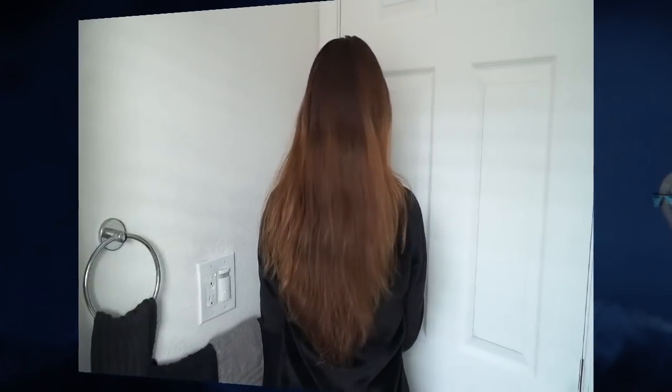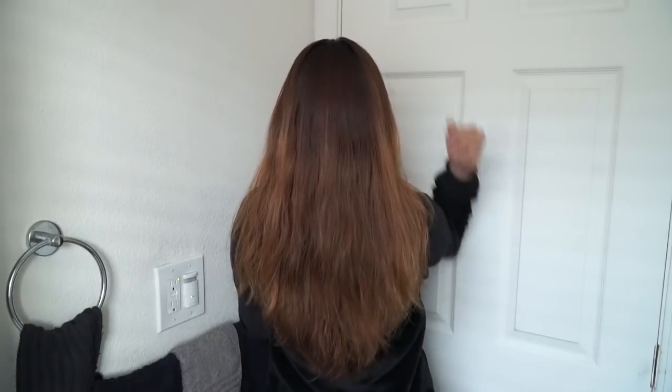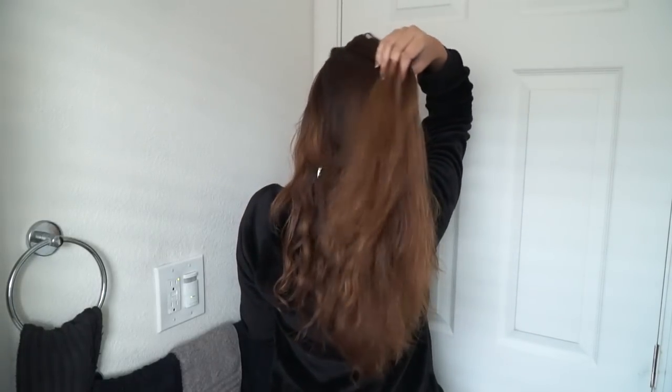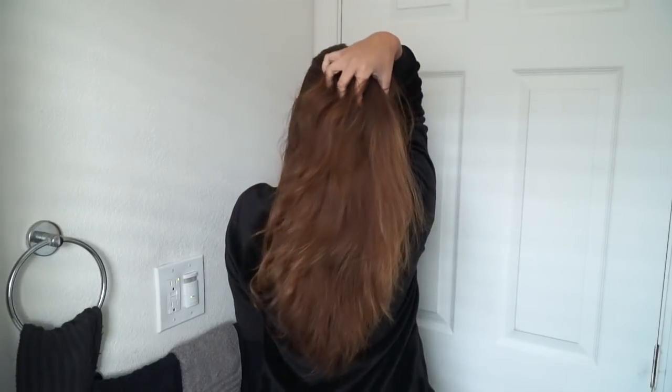Here are the finished results after air drying. It's a lot straighter, looks a lot healthier than it did before. I can run my fingers through it — it's light, it's flowy, it's bouncy. I love it.